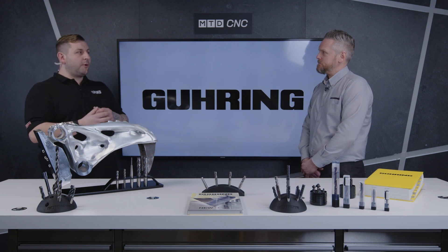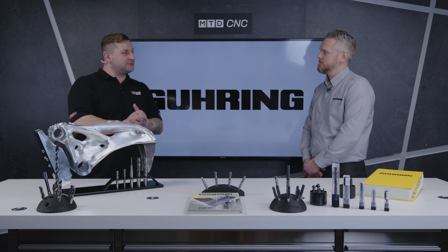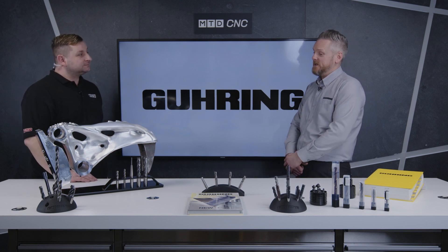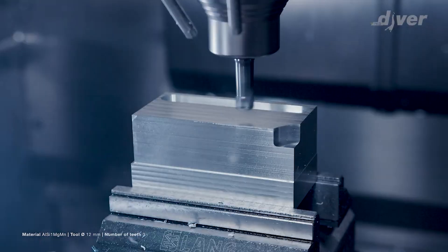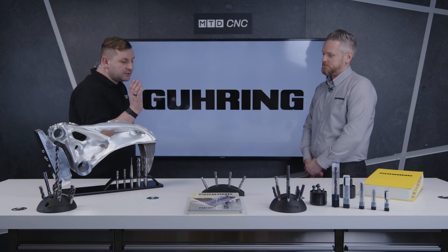People at home will be looking at these tools on the table and wondering what one of them is because it looks quite different to the rest. So what can you tell me about the PCD tool? This is our new PCD offering from the Diver range. It has all the benefits of the Diver range — you can ramp at steep angles, you can drill with it, helical pocket mill, and face mill as well. Why use the PCD tool over a normal three-fluted end mill? You can run a higher RPM, get a better surface finish, and tool life and cycle time are big factors too.